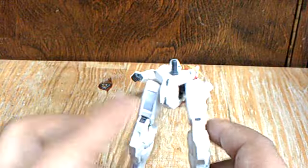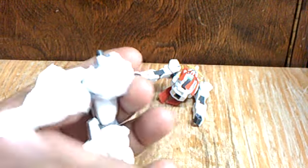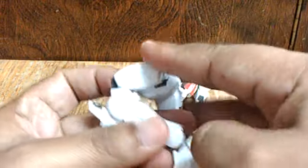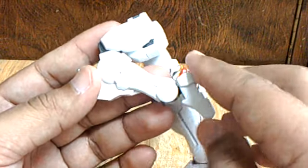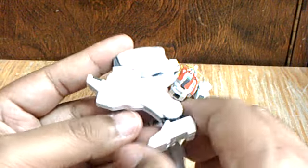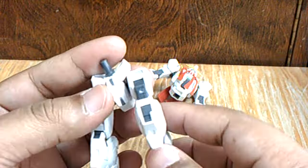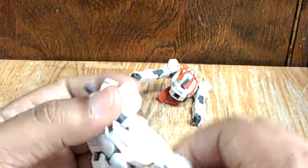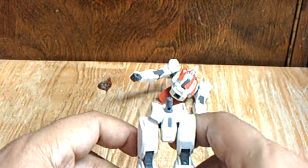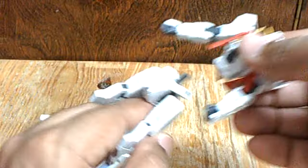Now the lower part. Because there's no skirt armor, there's a good range of articulation. The leg bends like this. And the foot is on the joint here. That's it for the Natalee.